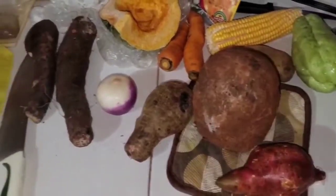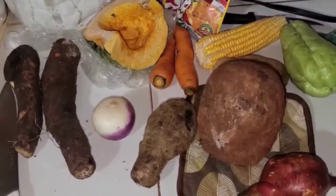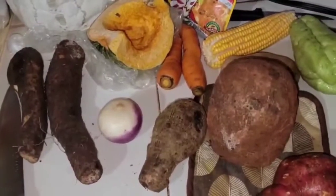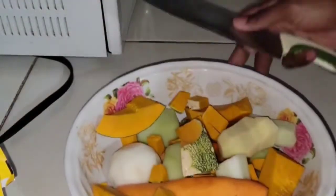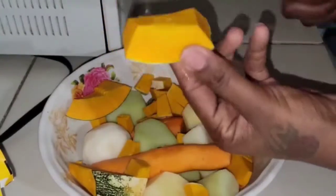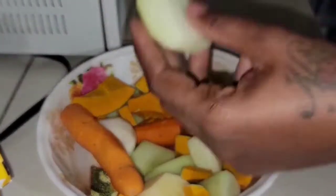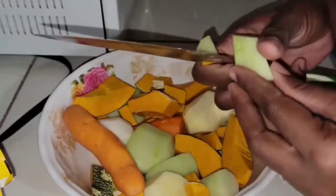Now I'm going to go ahead and cut out my carrot, pumpkin, turnip, chocho, and Irish potato to drop into the pot. We have some pumpkin, some turnip, carrot, and chow chow here. I'm going to go in and make some dices.